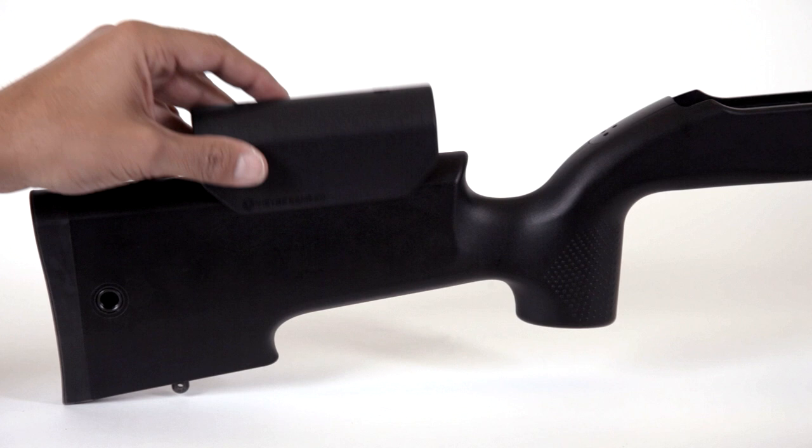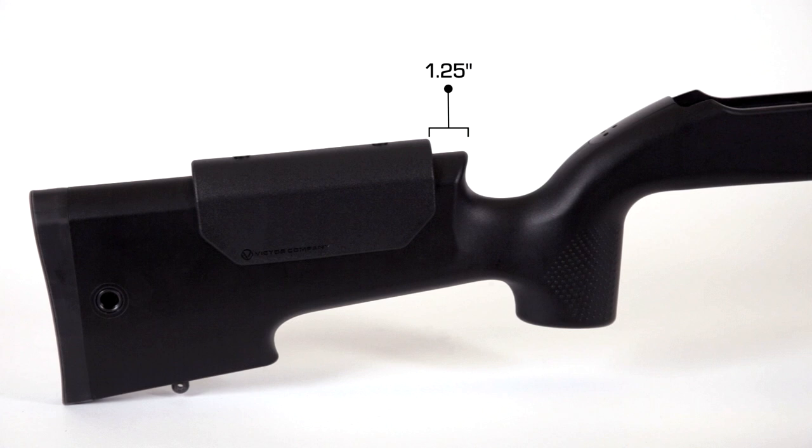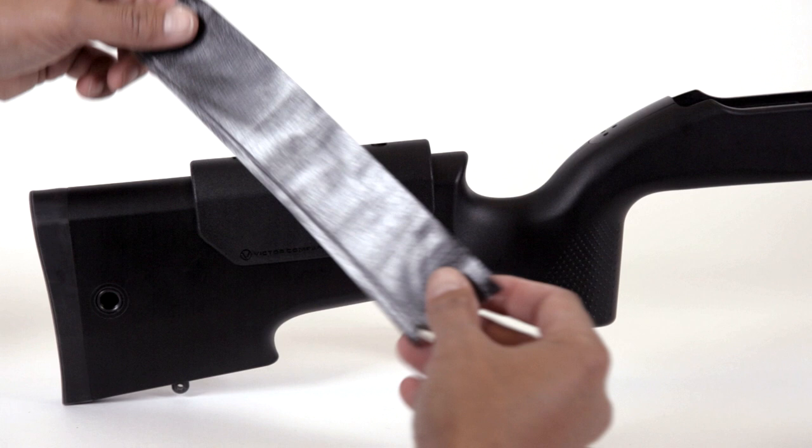First, you'll want to decide where to install the cheek rest along the comb. Most people will want it about an inch and a quarter from the front of the comb. You should install it where it supports your cheek evenly when looking through the scope. When you find the right spot, simply tape it down.